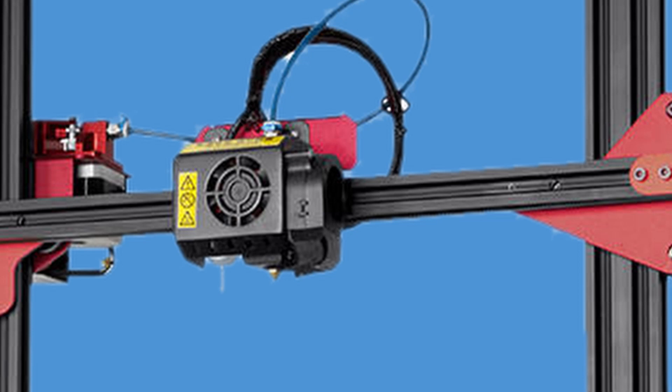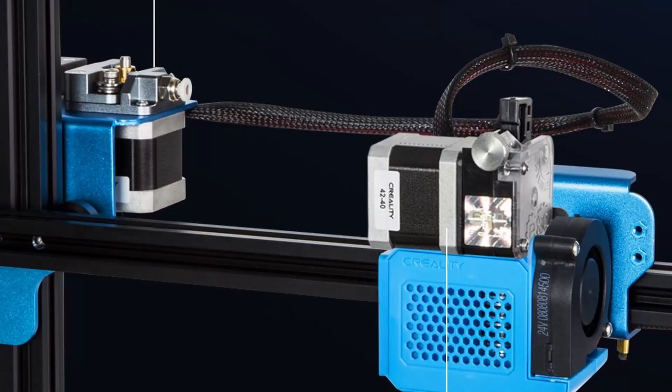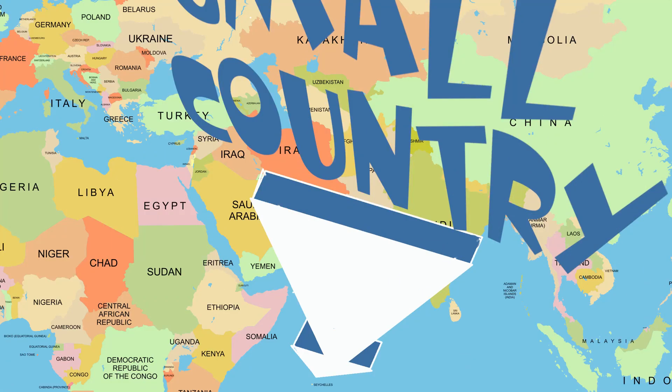Direct extruders have the advantage of less retraction, less grinding, less filament breakage — many lesses. So technically speaking, I don't see the improvement yet except for the ability to power a small country and the BLTouch. The rest seems to be like the old CR10S Pro.